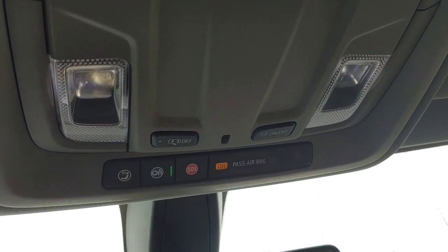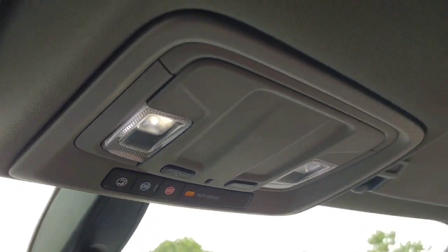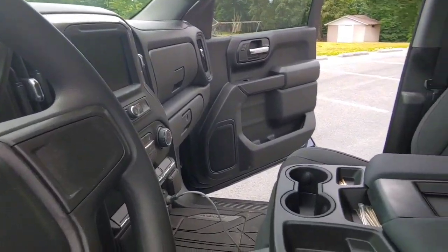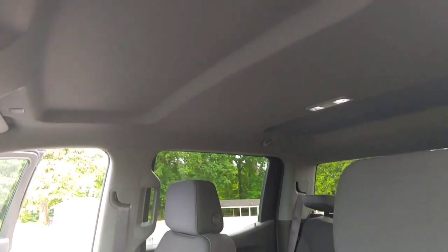Probably my biggest gripe is these interior lights — there are two in the front and two in the rear. To be honest, even without a dark shot, they're not that impressive. They're just enough to see or do whatever you need, but not like most vehicles. You do have a huge console with a lot of space, and those indentations are actually a pretty nice feature.